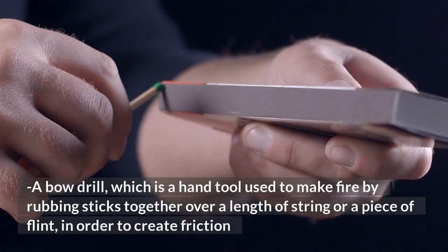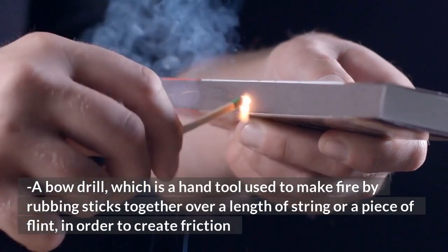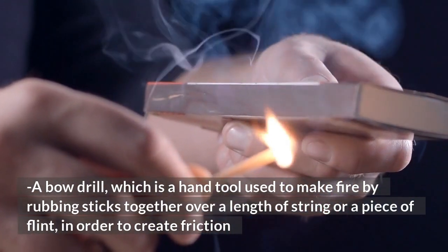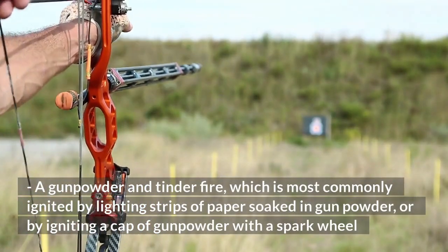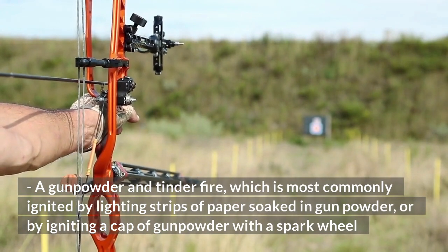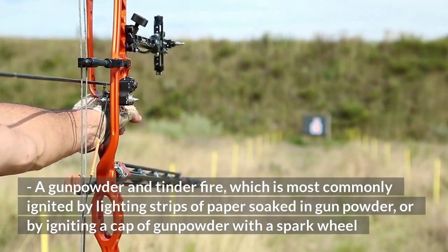A bow drill, which is a hand tool used to make fire by rubbing sticks together over a length of string or a piece of flint, in order to create friction. A gunpowder and tinder fire, which is most commonly ignited by lighting strips of paper soaked in gunpowder, or by igniting a cap of gunpowder with a spark wheel.